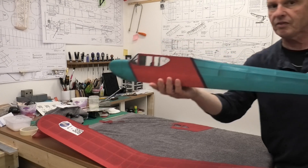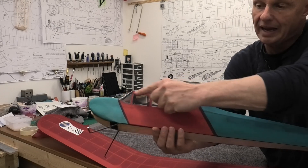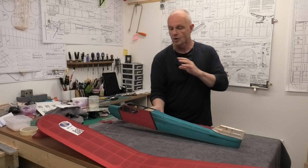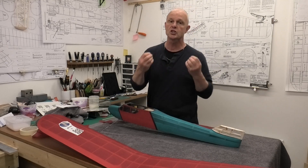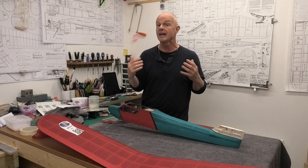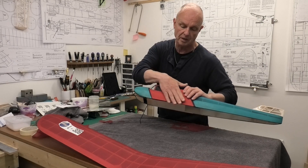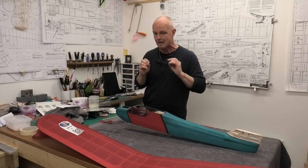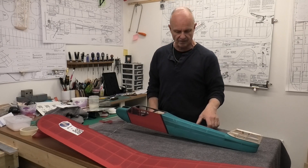Now if you've ever worked with silk you'll know it's not easy to cut it and get straight lines. I've been developing a technique so that I can treat it like tissue, because normally if you cut silk it's so soft and maneuverable you just can't get straight lines. I've developed a technique whereby you can treat it like tissue and put it on. I'm not going to cover that in this video but I am planning fairly soon to do a specific video just looking at that technique.